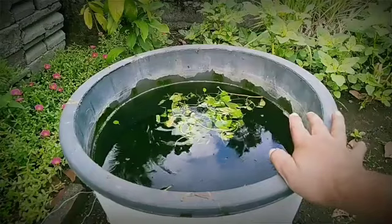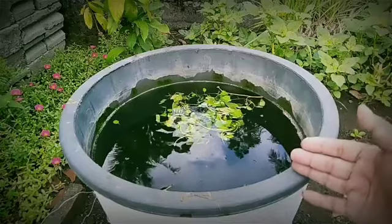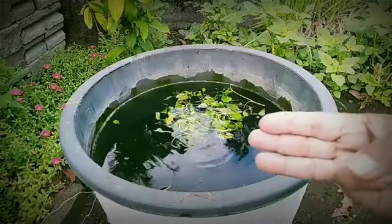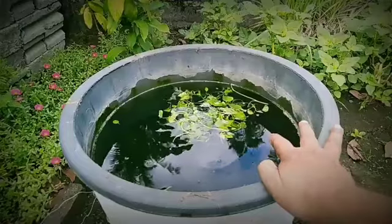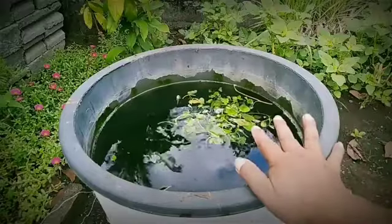Kemarin habis saya kuras, minggu lalu saya kuras. Dan ini ternyata sekarang sudah terlalu penuh ya — ember ini 70 liter diisi 15 ekor. Sekarang guramenya sudah 3 jarian, ini sudah penuh. Solusinya adalah akan saya bagi 2, saya jadikan 2 ember, embernya sudah tak siapkan.